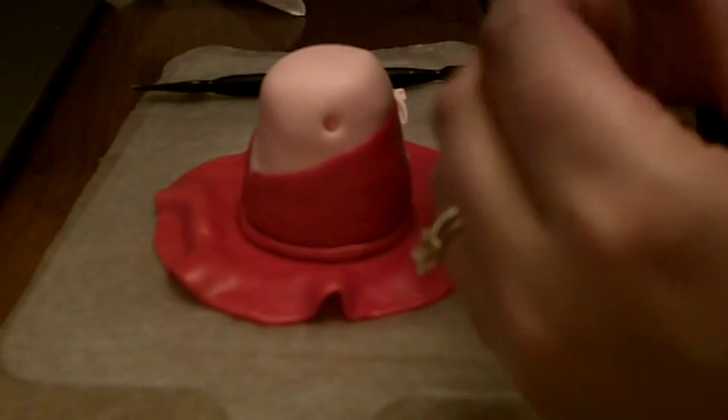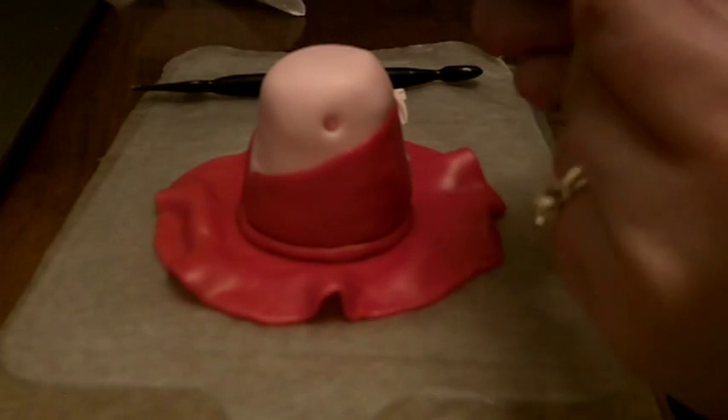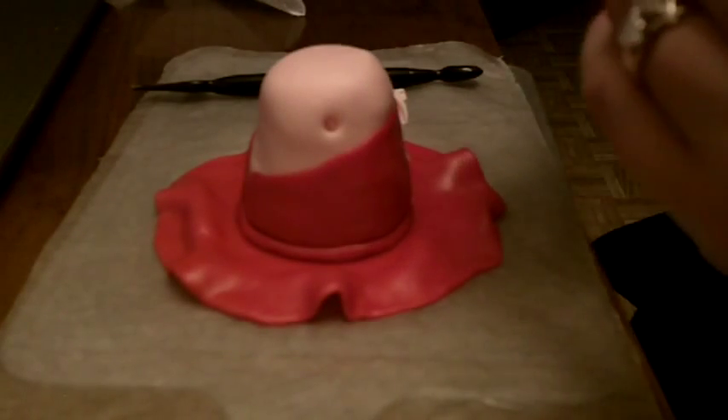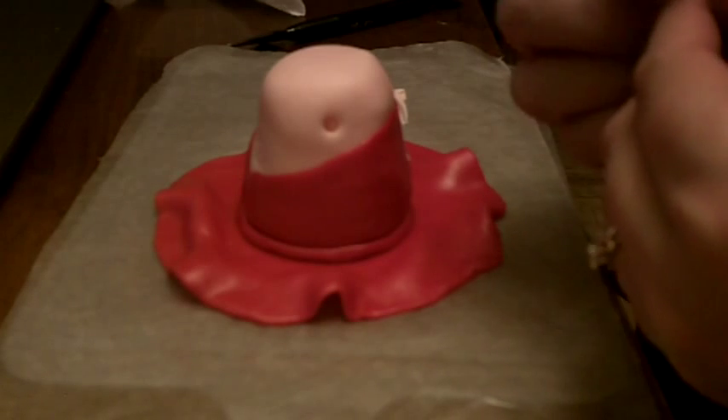We're just gonna kind of round those off, and then we're gonna take the other portion — the top part of her arm — and we're going to kind of form a little point so that we can put that into the little hole where we have her little shoulder area. You just want to make sure that those are the same size. If they're not, just cut off a little piece and then rework it. And that looks about right to me.